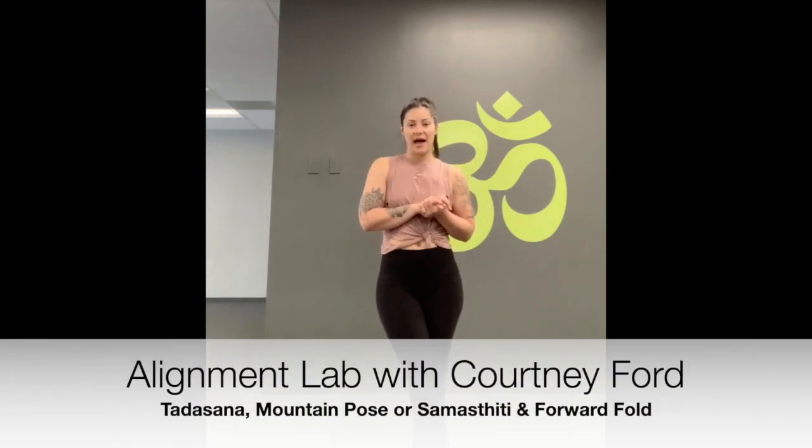Welcome to this week's challenge. We're going to be doing an alignment lab, talking about those really common yoga poses that are in almost every single yoga class that you take.